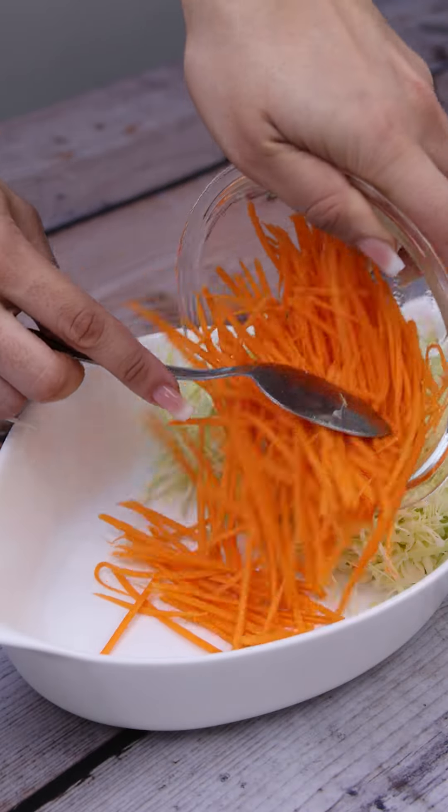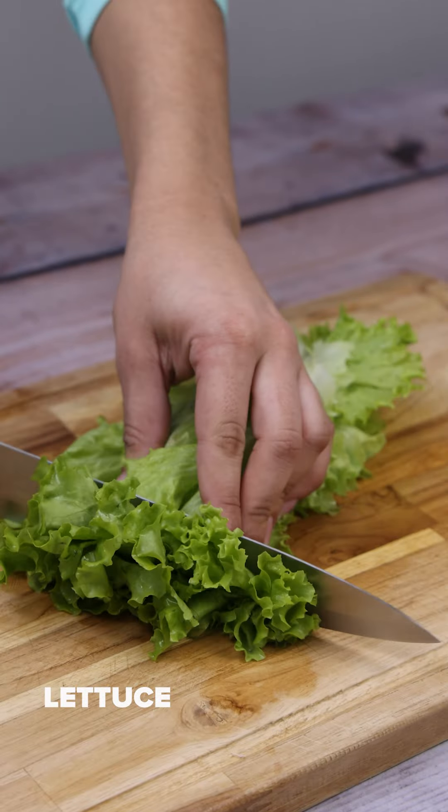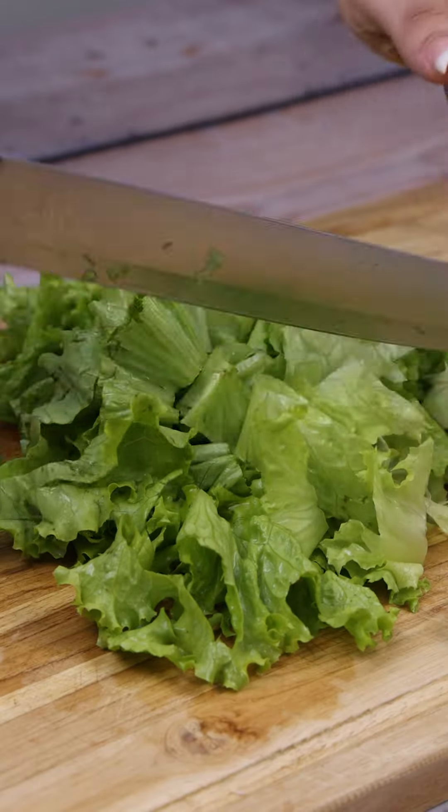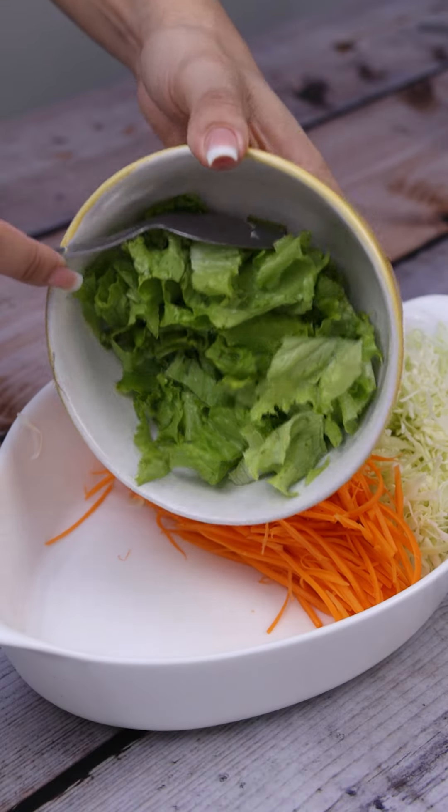I'm going to transfer it to the same bowl here on the side. We're also going to need lettuce. I'm going to cut it to add it to our salad. Now we just put it in here.